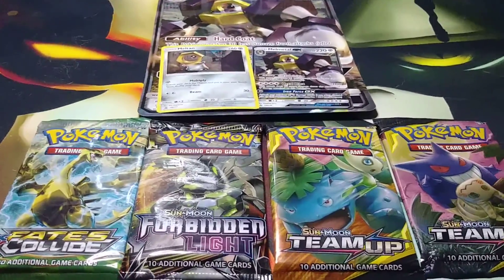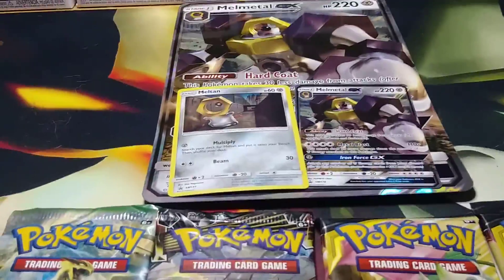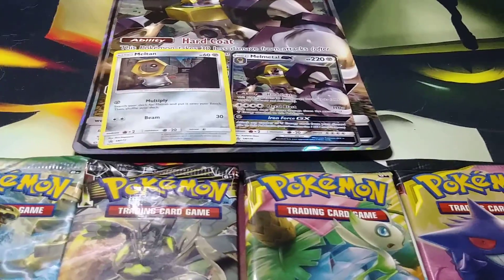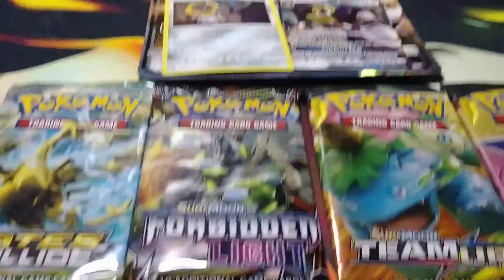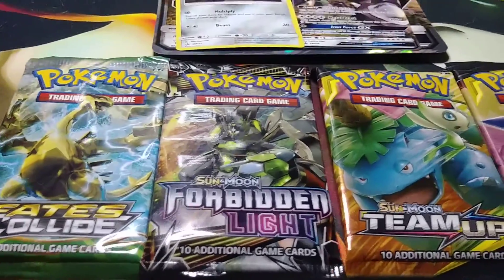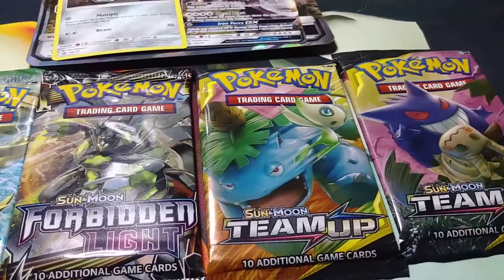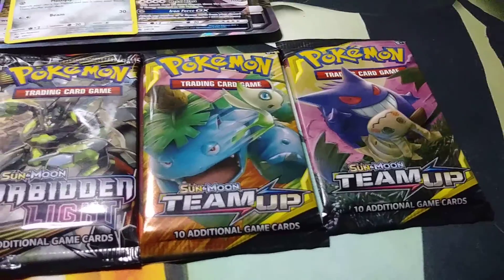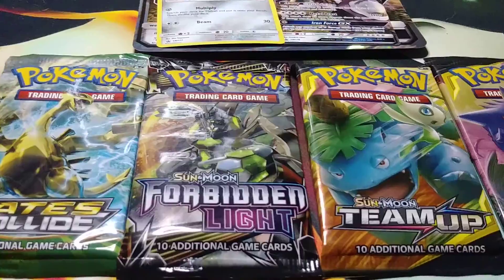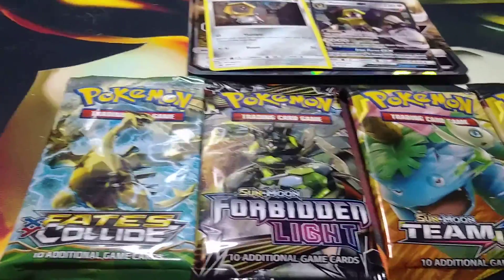Alright, we're back! As you can see, we got everything out — we got our jumbo card and our two little promos that come with the Meltan and the Melmetal. We also got ourselves an X and Y Fates Collide pack, a Sun and Moon Forbidden Light pack, and two Sun and Moon Team Up cards. Tag team and team up are basically one and the same — two Pokemon on the same card for an ultimate attack.